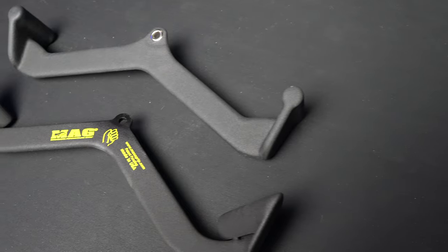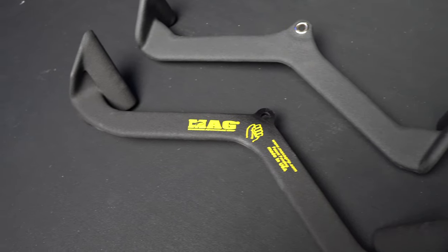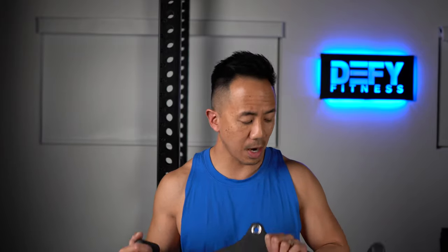At first glance, both look very similar. Both have a nice rubberized texture material. I must say the knockoff ones actually feel a little bit nicer because they feel softer to me, so in that respect I give a point to the knockoffs.